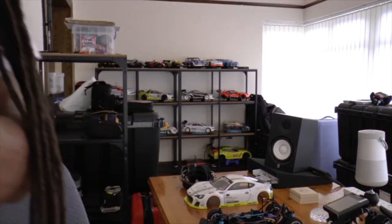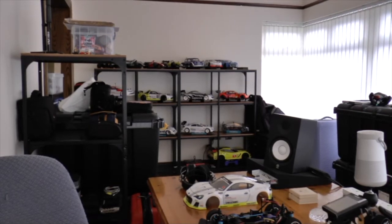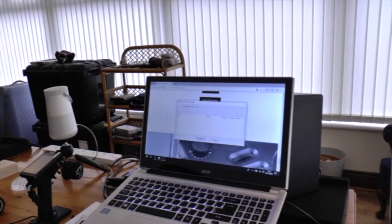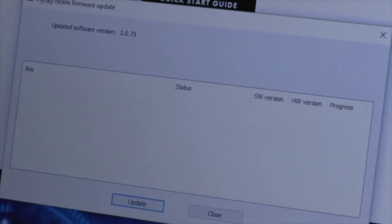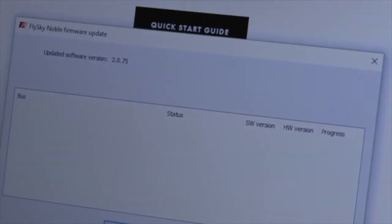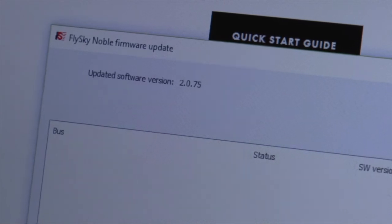Let me give you a little screenshot of what the firmware looks like when you open the application. This is what it looks like when you open the application. I hope you can see that — it'll tell you the version. It shows you the version 2.0.75.